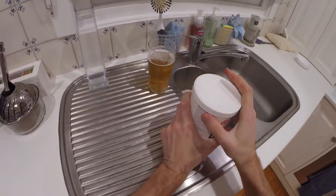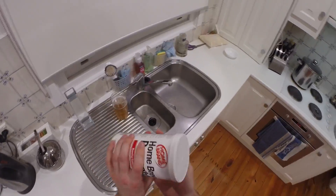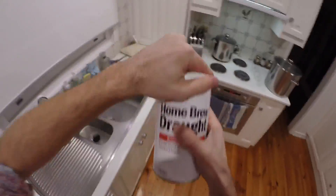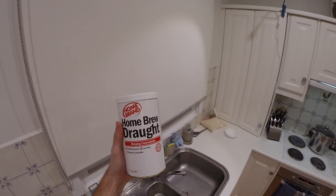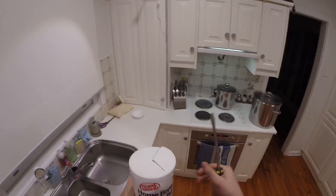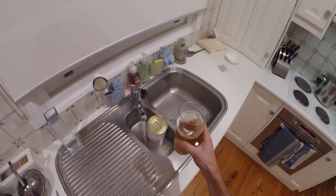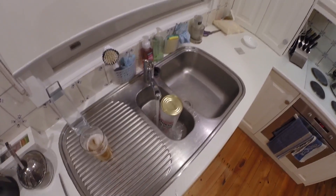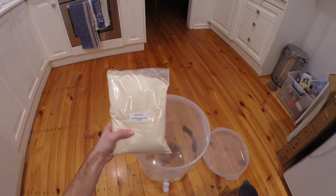Now let's get the lid off this can — this is really hard. Eventually got a screwdriver to get the stubborn lid off. Yeast was stuck in there too but got it out. That was an ordeal. Then get the can into hot water — what that does is soften up the goo on the inside and makes it easier to pour later. So that's just a little tip.